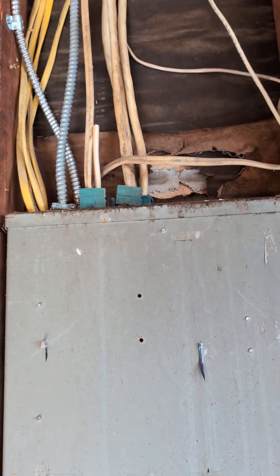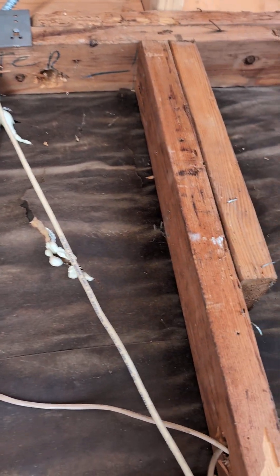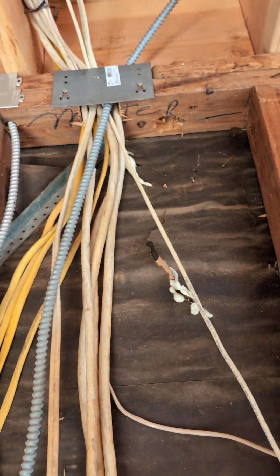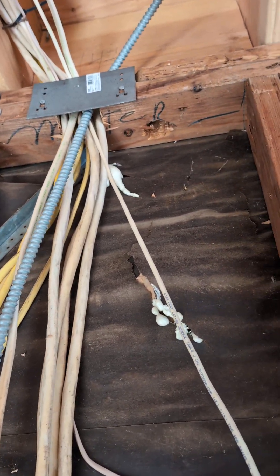When running the electrical wiring from the panel, every time you cross it through some boards on the edge, make sure to secure the wiring with a plate.